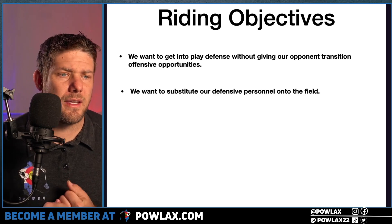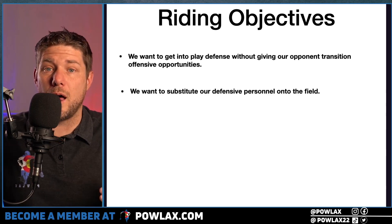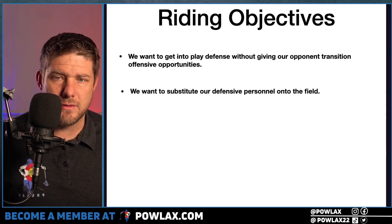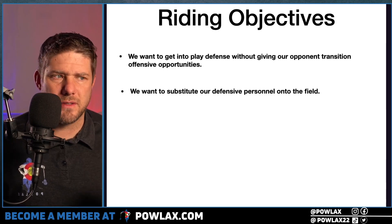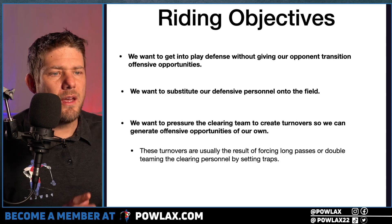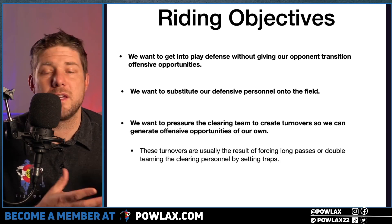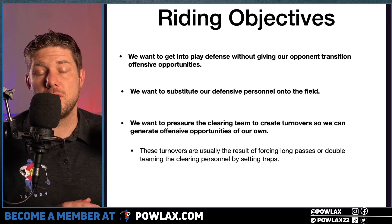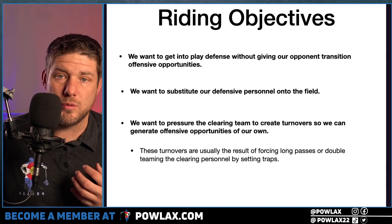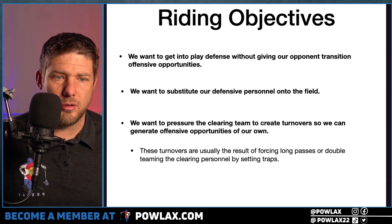Our second objective is we want to sub our defensive personnel on the field. This can be while we are riding, or it can be once we're into our settled defensive set as the end of our defensive transition. Finally, we want to pressure the clearing team to make turnovers — we want to force them to throw the longest pass, put players who don't usually handle the ball into difficult situations, and we may want to just double the ball.